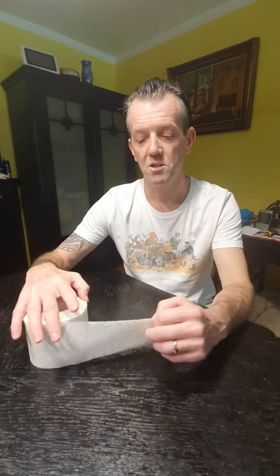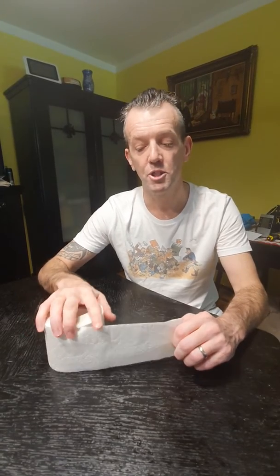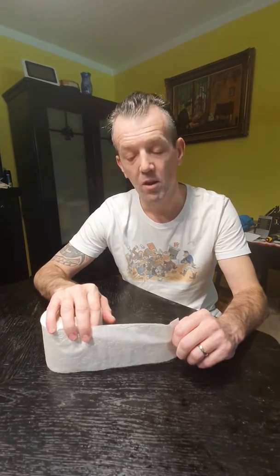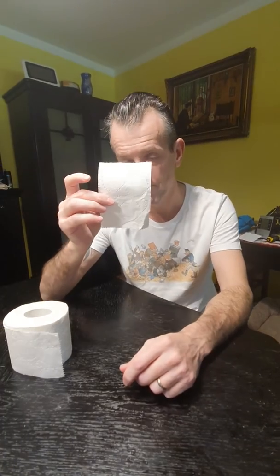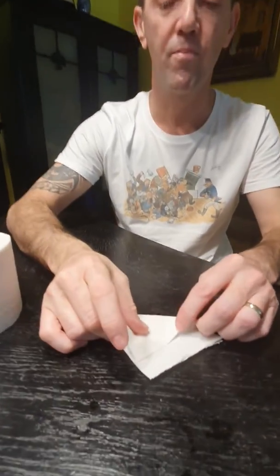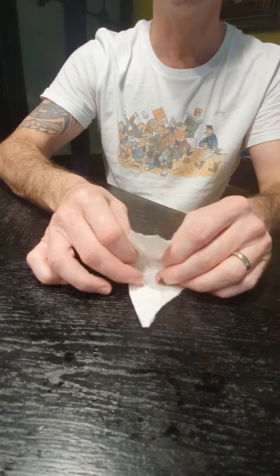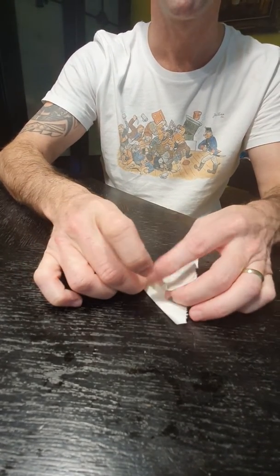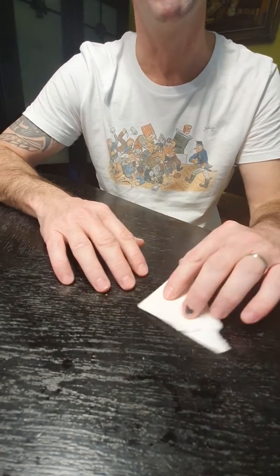Okay folks, this is a tutorial on how to use one little sheet of toilet roll to wipe your eyes, making it last slightly longer for you. Firstly, tear off a single square, fold that single square twice — once across this way and then across that way. You've made yourself a nice little house shape.